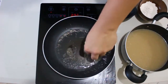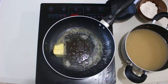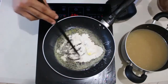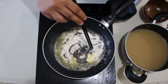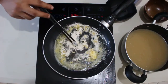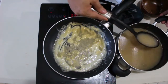So now, gagawa na tayo ng roux. Roux is a mixture of butter and flour and we use it to thicken our sauce. Once the base is smooth and consistent, lalagyan natin yung sinigang flour.